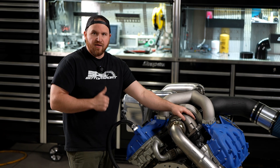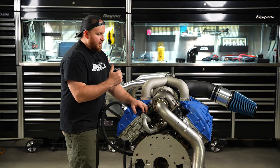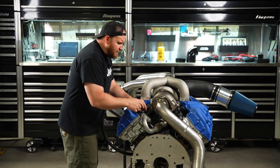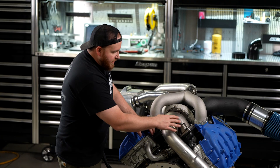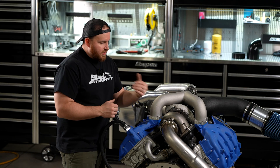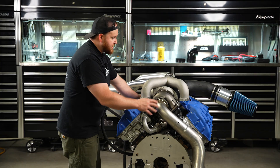Turbos work off heat and exhaust pulse — that's one of the main things they function well with. Exhaust pulse is a very big thing we like to focus on: firing order and making sure that everything is hitting the turbo at the proper time. That's why this turbo is set up this way. Removing the uppipes out of the equation and making everything really short is just more efficient. That gets us covered on the hot side.